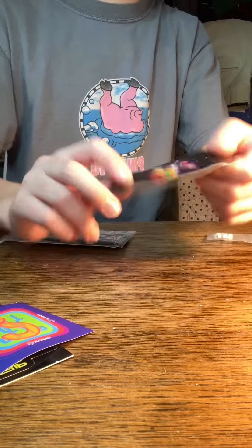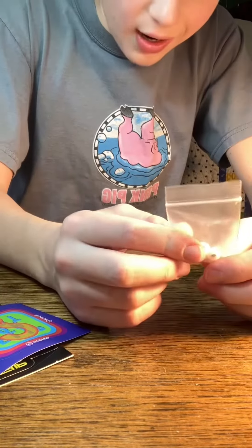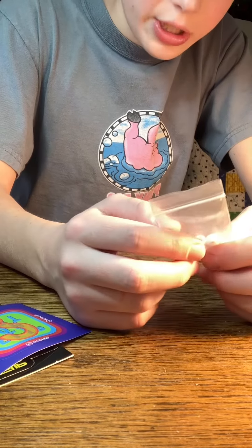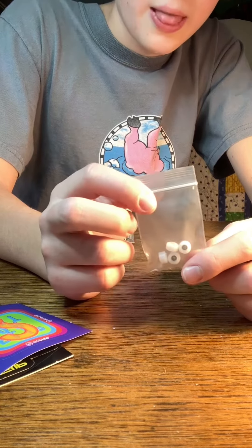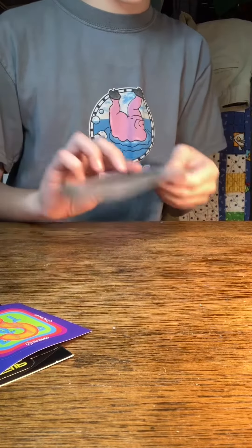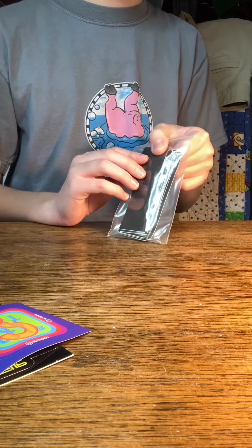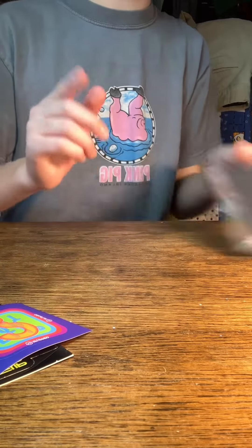It says 'Monkey Skater' on it. And then we have some street-shaped bearing wheels — these are super cool in my opinion. We also have a couple of sheets of grip tape. I'm gonna set this together and I'll see you in a couple of seconds.